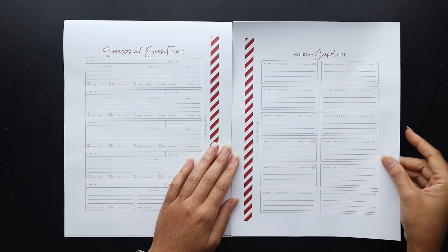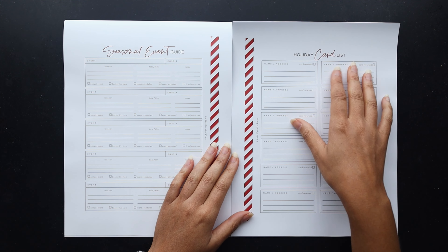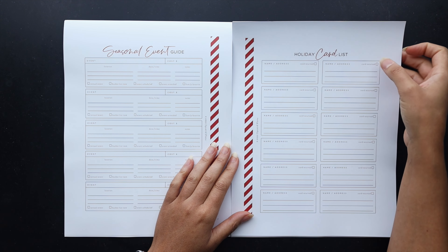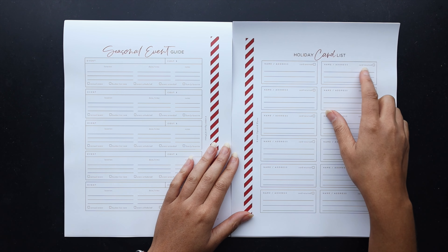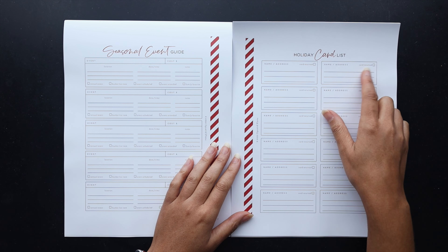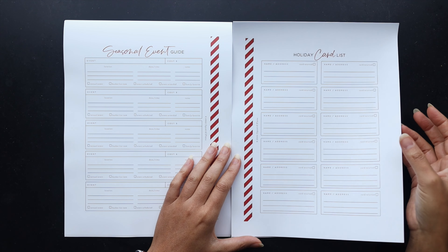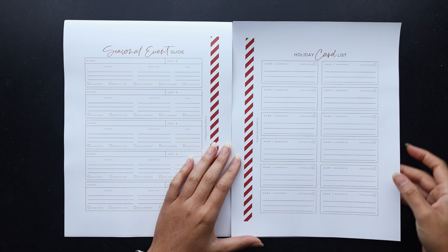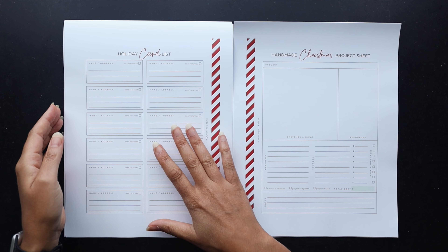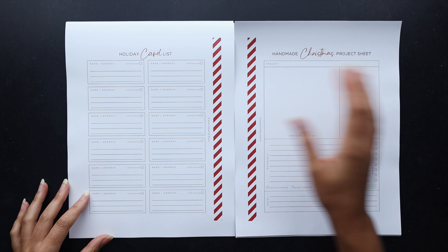Then I have this holiday card list, which is basically just a place to keep track of Christmas cards — where you might be sending them, who you might be sending them to, and if the card was returned. You could use this either way: did the card come back to you because their address is no longer valid, or did they return a holiday card to me? If you're trying to weed out your list of people you want to do holiday cards for, that could also be helpful.